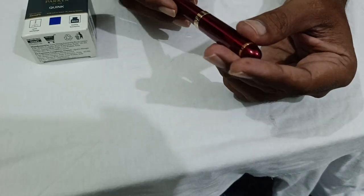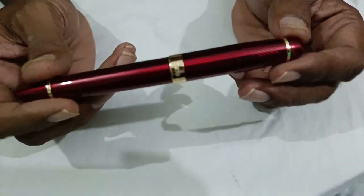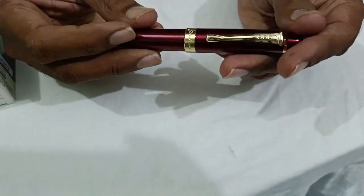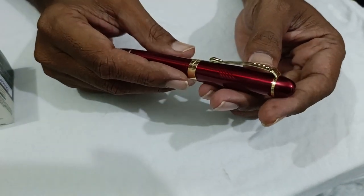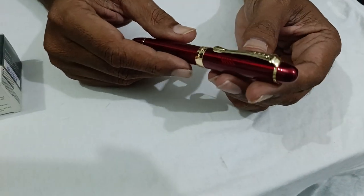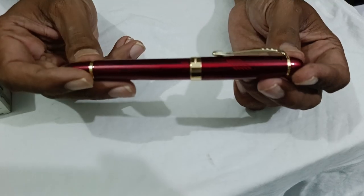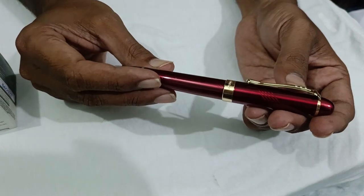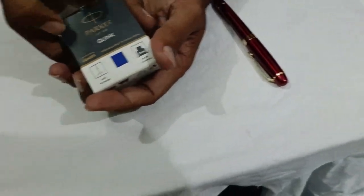It feels very premium, very heavy in hand, and it is all metal body as you can see. This is a very beautiful pen — this pen is for show off. You can also write with a pen you get for 5 to 10 rupees, but when you pull this in front of anybody, they will admire you. So without further ado, let me show the ink.